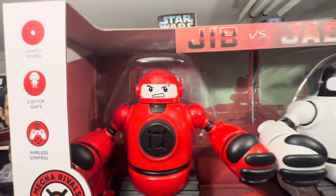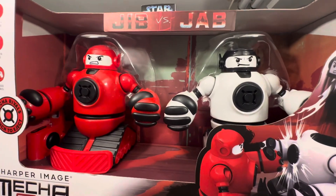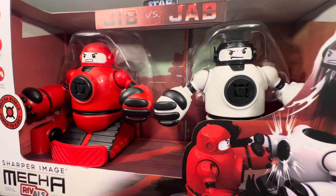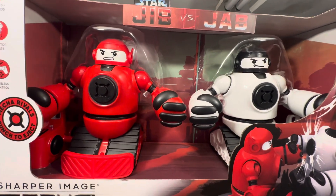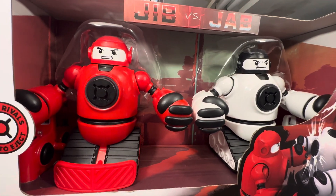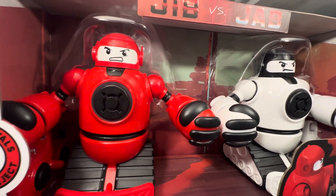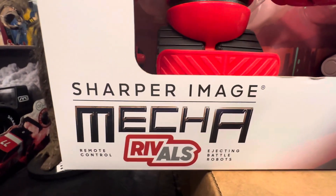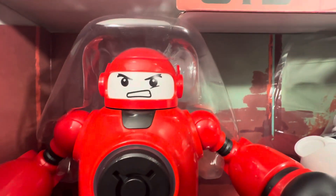I've been adding a lot of these beautiful remote control fighting robot sets to our museum collection. Check out our remote control playlist on all of our robots. So this is our newest addition — Sharper Image Mecca Rivals, Jib versus Jab.